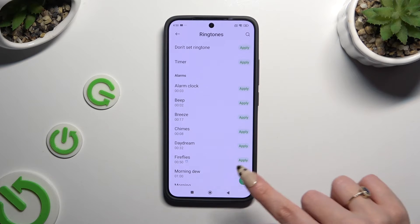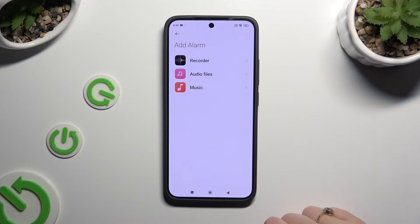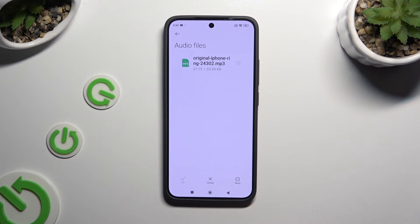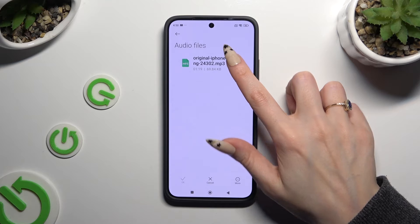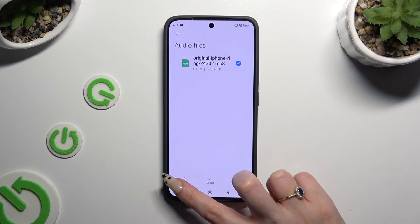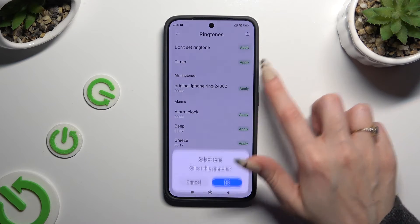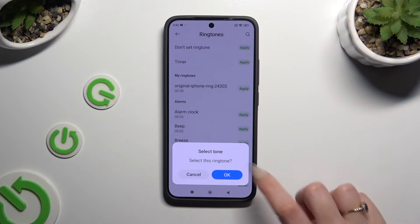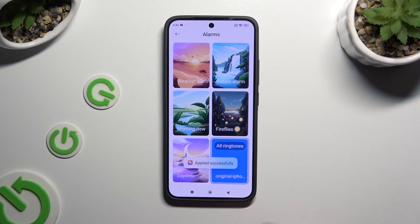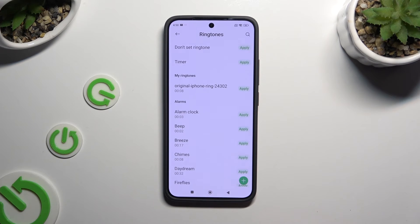You can click on pre-installed ringtones, and by tapping on the plus at the bottom right corner, select any source and click on one of your songs from your device that you wish to apply as your alarm sound. To save it, hit the check mark at the bottom left corner. Then to use it, click on apply next to it and confirm your choice in the pop-up. By tapping on apply next to any of those sounds, you can select them instead.